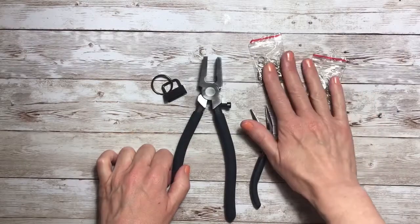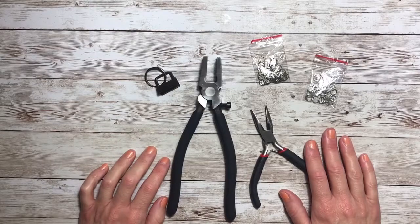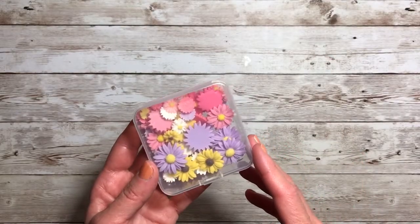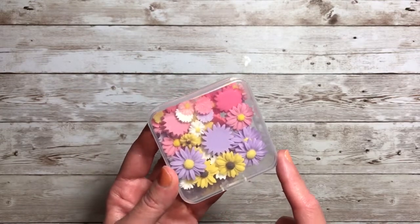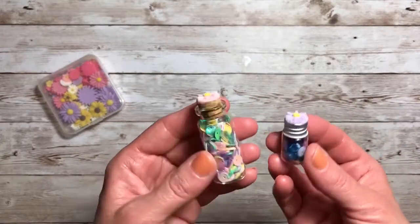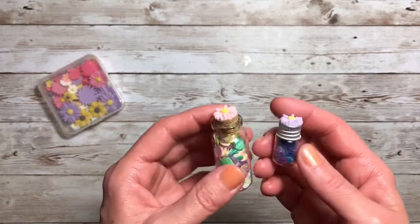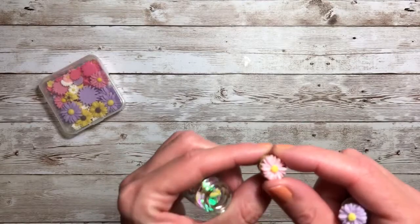Those were additional items that came with the products I received. So let's dig into the projects. One of the first things I wanted to do was use these cute daisy cabochons. My first idea was to add them to the lids of bottles — these are from the Dollar Tree — and I just used Glossy Accents and added them to the cork for this one.